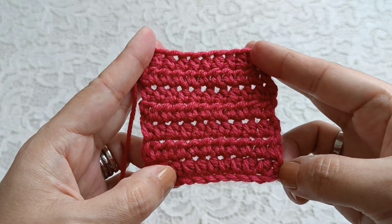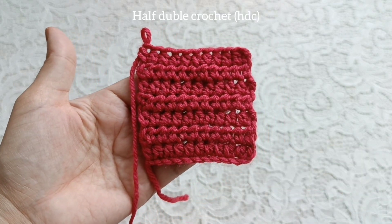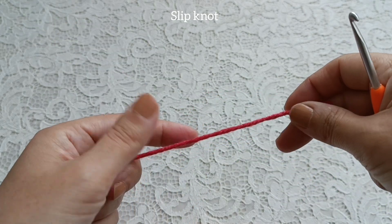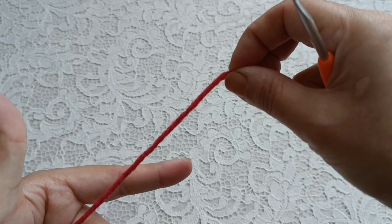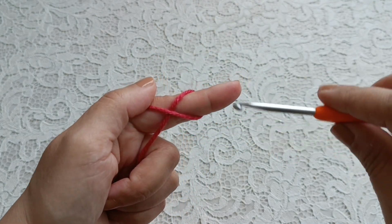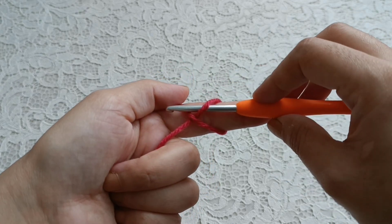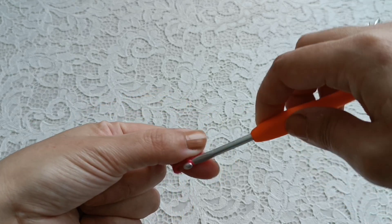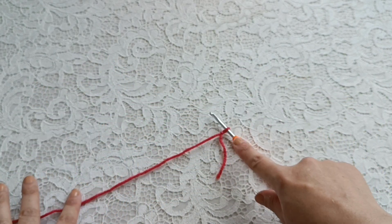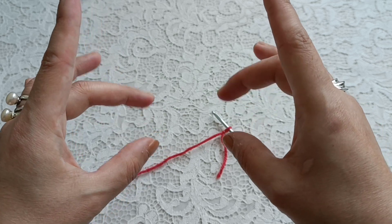Hi everyone, I'm Lily, welcome to my channel. Today I want to show you how to make half double crochet stitches. Make a slip knot, take the tail of yarn, fix this yarn with your thumb, insert your hook under this yarn, take this yarn and pull up. Yarn tie, yarn, take hook and yarn with these fingers, work with these fingers.